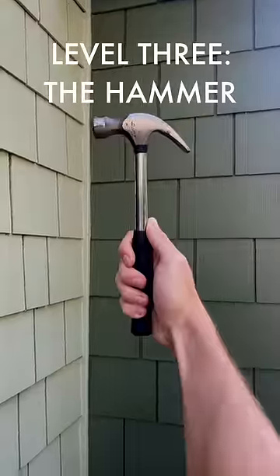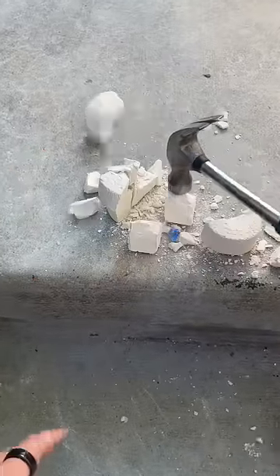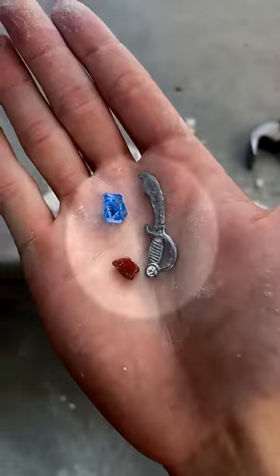Level 3: the hammer. I took things up a notch for this level and got to work smashing. The hammer worked a lot better than the plastic tool, and we found two gems and a sword.